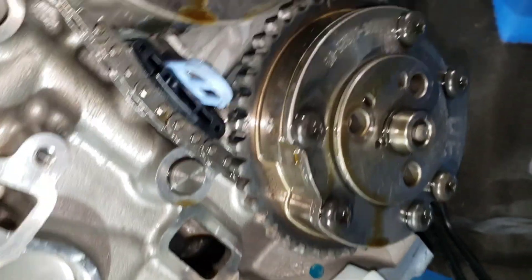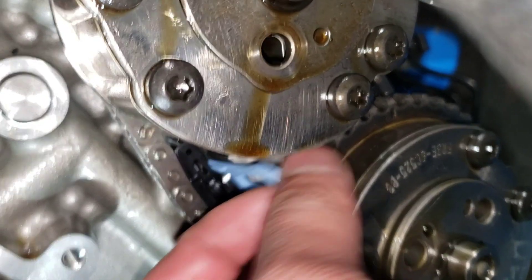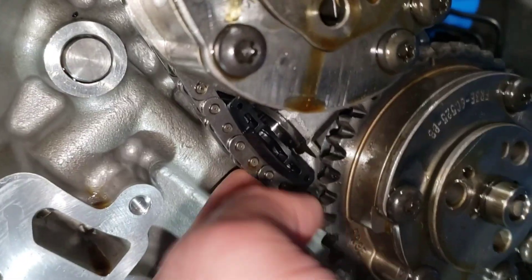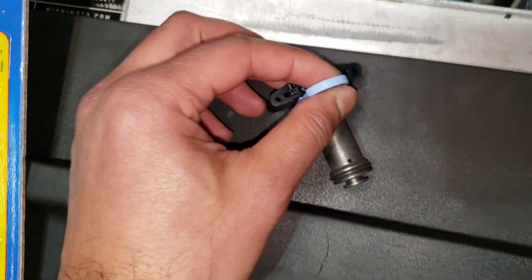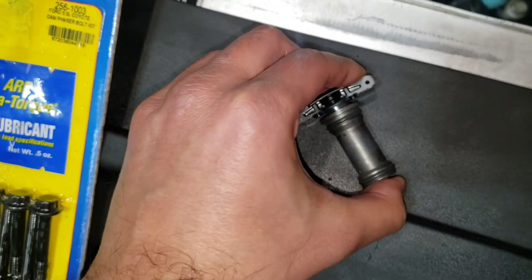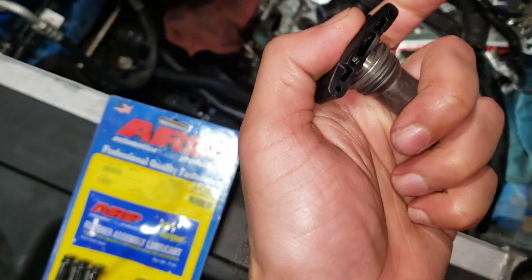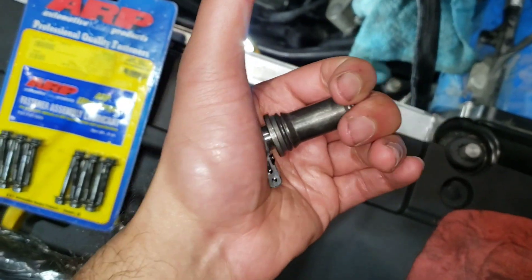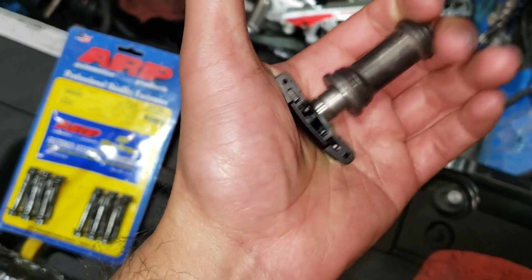I got the cam phasers on. The L should be pointing towards the right. With the tensioners, you want to pull the tab and after you pull it just push on the tensioner a few times. The reason I say to pull the tensioner is because even if you pull the tab it won't release the tensioner, so you gotta press them a few times. It's kind of hard to do with one hand. You hear it click and now it'll be opened up. You don't want to install them and just leave them in the locked position.